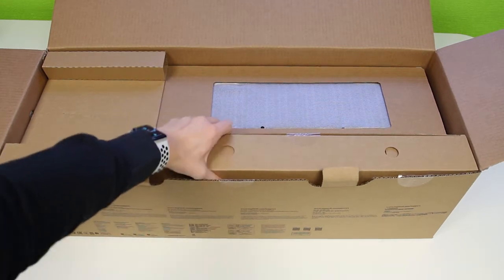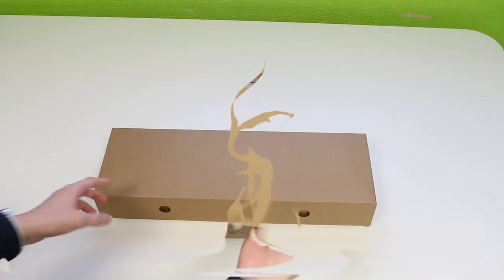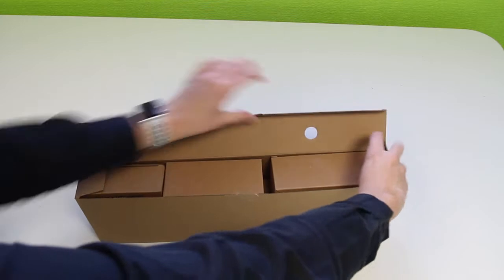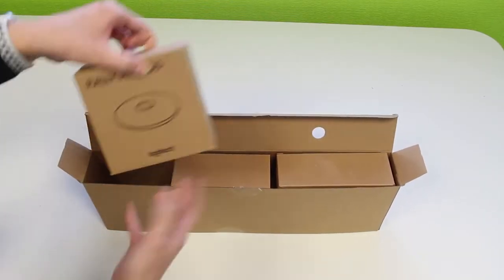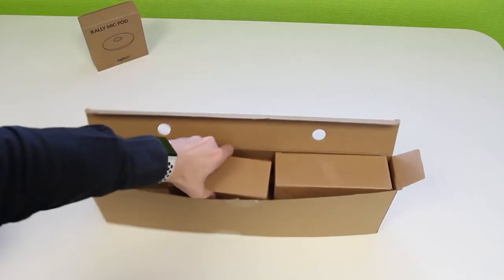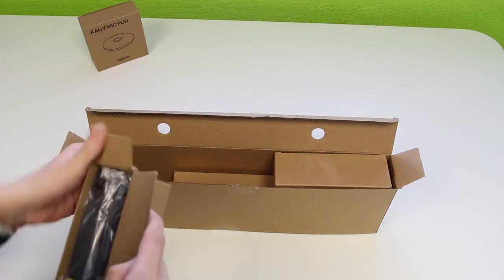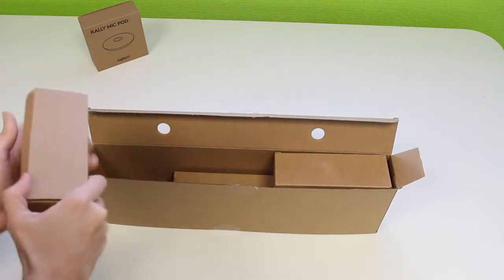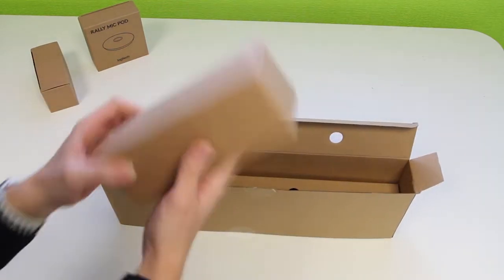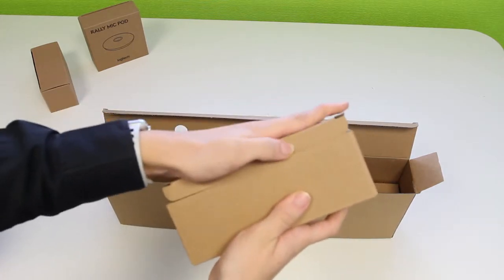Now let's take out the next thing out of the box. Let's open the second box and see what we've got in here. We've got three separate boxes inside. The first thing we've got is the rally mic pod. The second item is just a power cable, and the third thing we have inside is another power cable, which we'll put to the side for later.